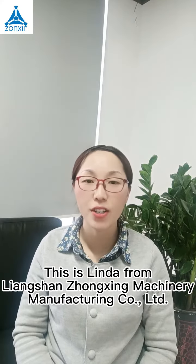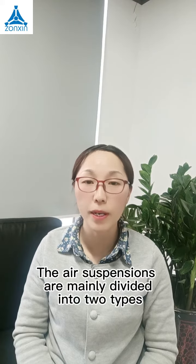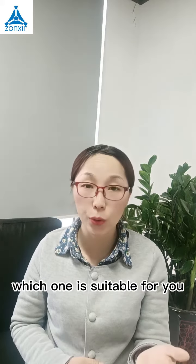Hello everyone, this is Linda from Liangshan Zhuxing Moshini Kami Limited. The iron suspensions are mainly divided into two types: German type and Orion type. Which one is suitable for you?